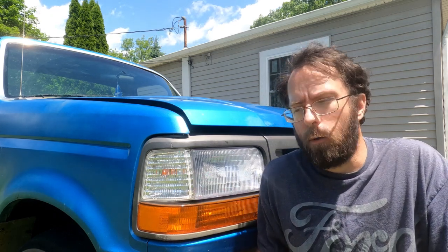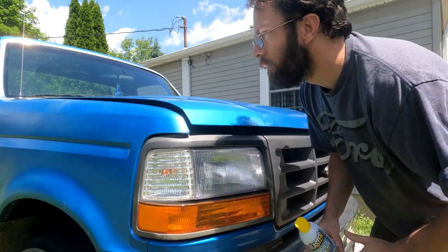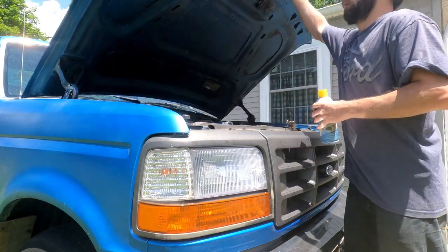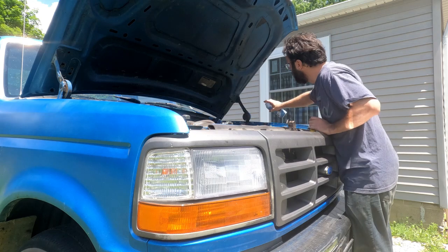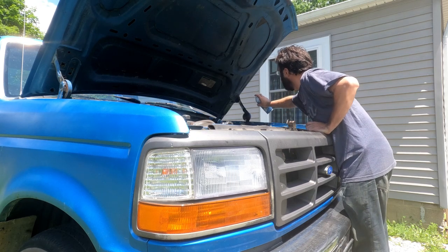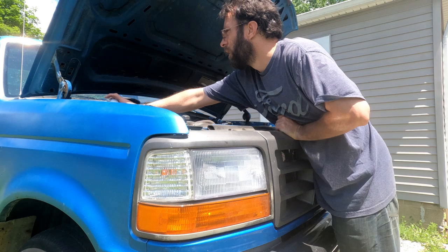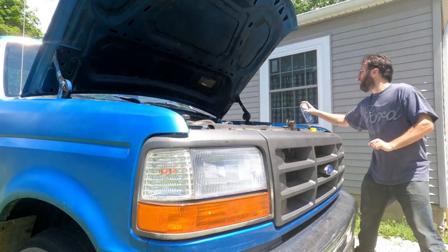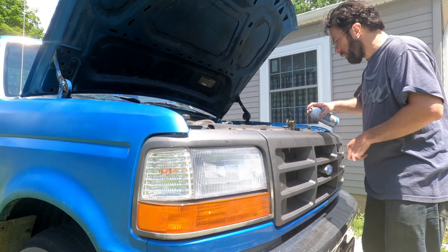Hood hinges on old blue here are starting to make some noise, so lucky for me I have some Blaster garage door lubricant. Just spray it on here. So you might as well do the hinge here too.